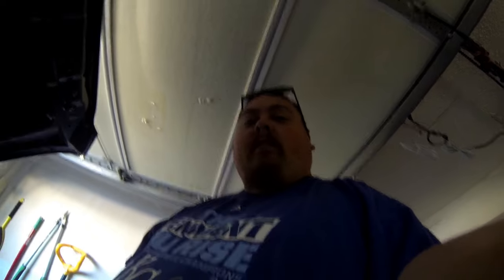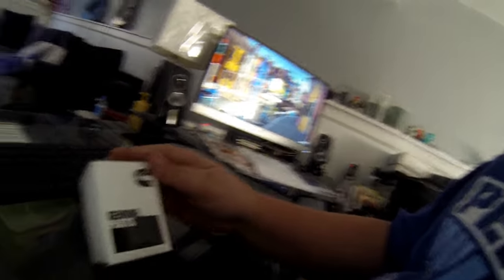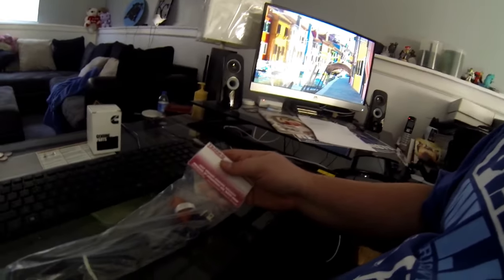This first box I'm going to show you is the block heater, and it's actually from Cummins — so it's a Cummins part. Here's the Nissan part number right there. Like I said, I'm going to put links for all this stuff in the description. This is a 600-watt one.